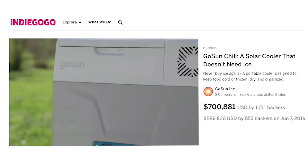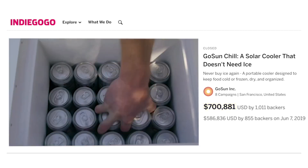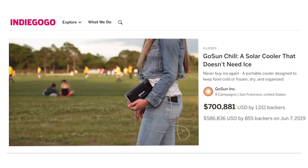So we at GoSun created a cooler that didn't need ice. We call it the Chill. We put it on Indiegogo, raised some money, delivered to over a thousand backers, and got a ton of awesome reviews. But that wasn't enough for us — we wanted to be Chillis.